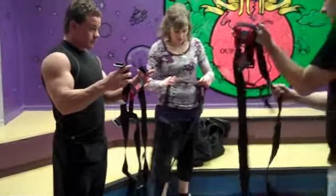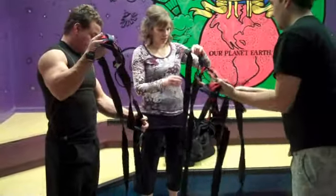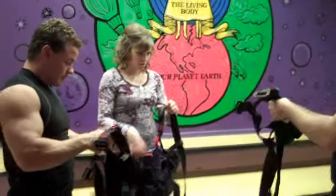First thing you guys are going to need to do is find the elastic event to connect all three long straps together. You're going to need to undo the clip. Just make sure that after you've undone it, you keep a hold of this loop right here, because it will slide off the end of the harness and you don't want to lose that.